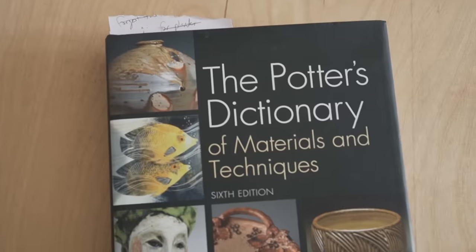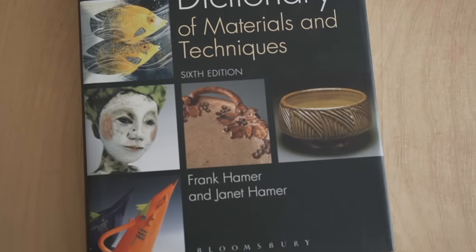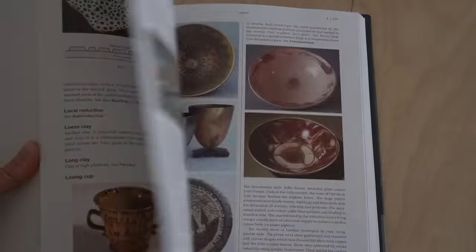Before we get started, I want to mention that all the illustrations you're going to see in this video are coming from this book. This book is a total bible for potters — I highly recommend it. If you want to go into more depth on the topics we're covering today, definitely check it out. I'll have it linked down in the description.